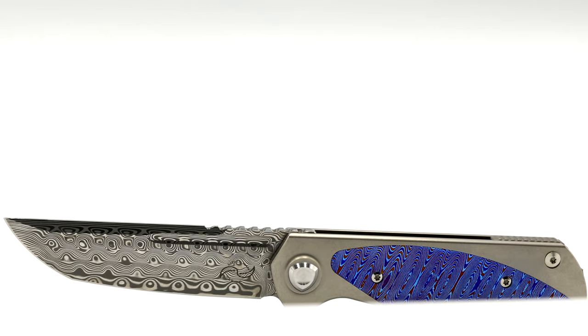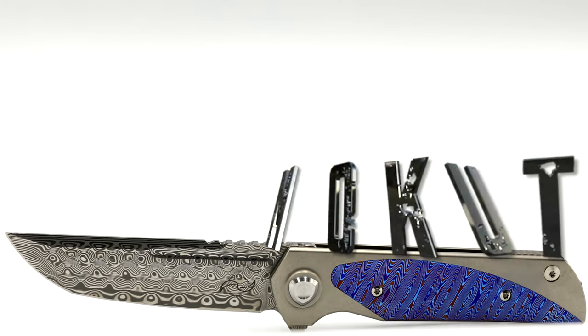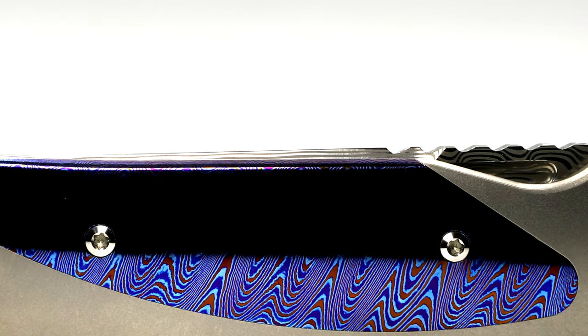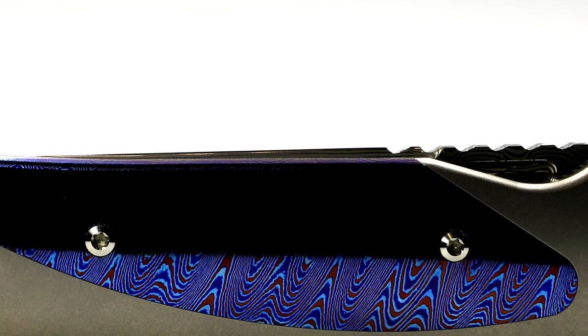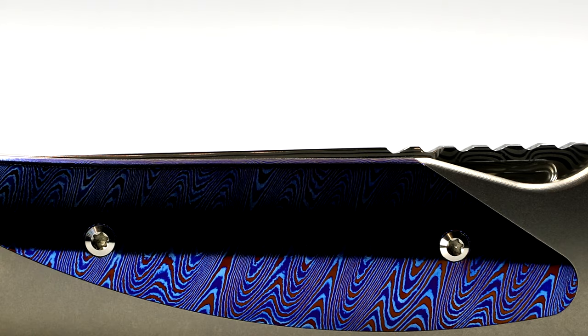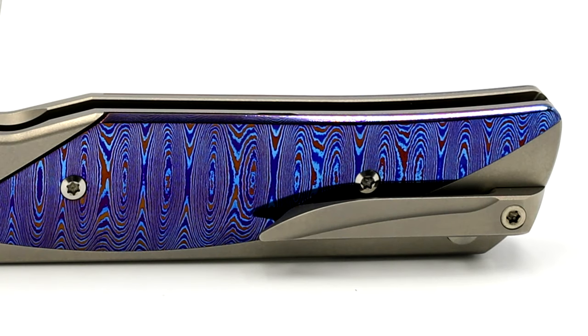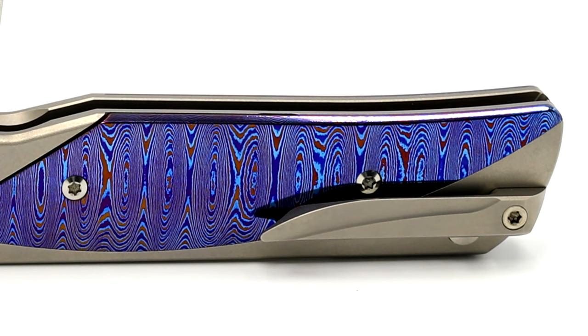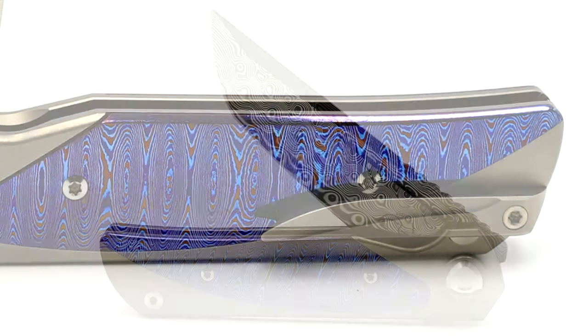Mokutai is a Damascus product by Chad Nichols, owner of Chad Nichols Damascus. It's formed from Mokumi, containing titanium laminates. This adds an exceptional visual boost, as seen here, with mosaic — or in this case, swirl tones of blue, gold, pink, orange, and silver, which all depend on the materials used.